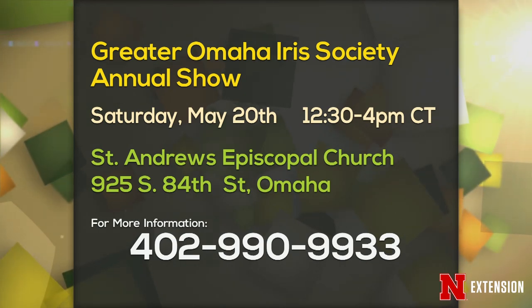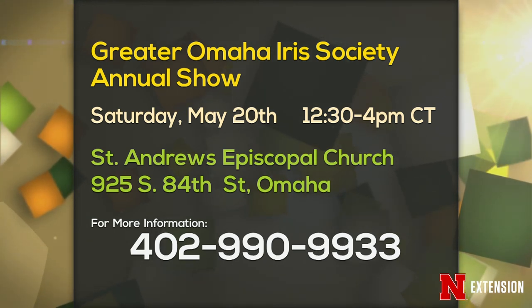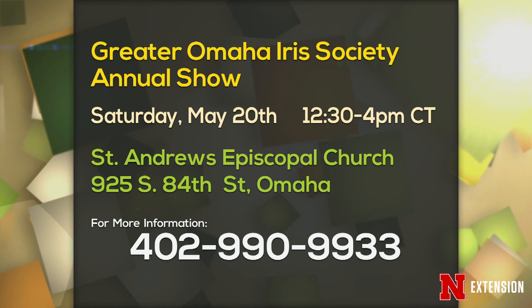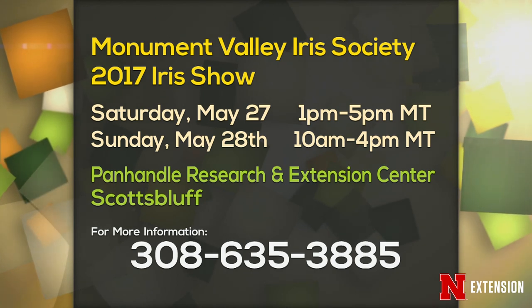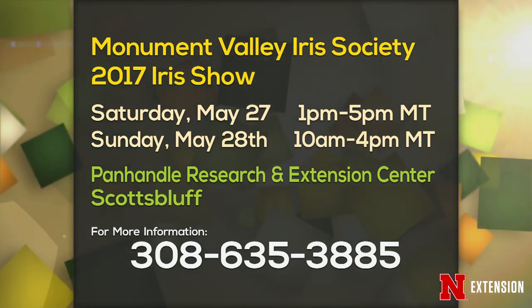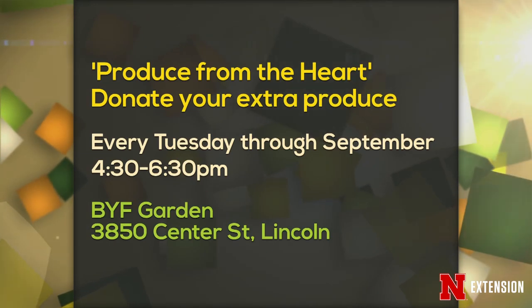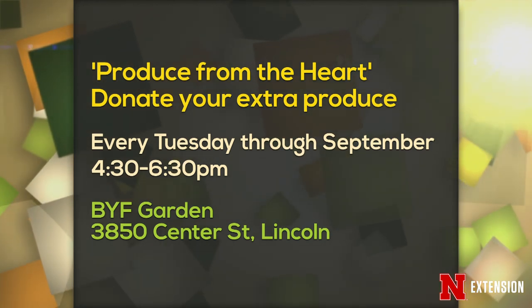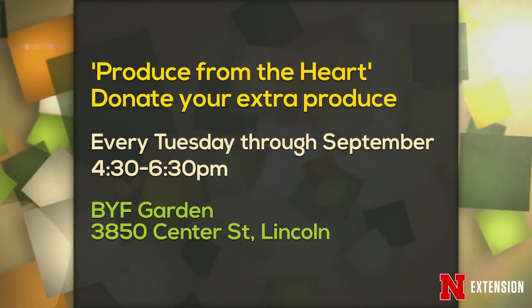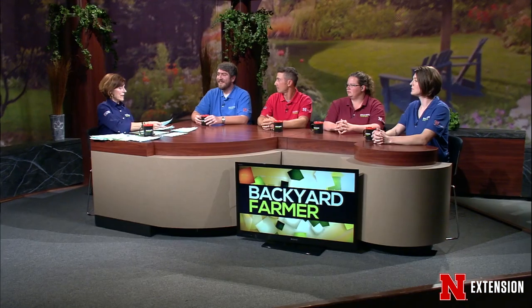We always like to announce fun things going on in the gardening world. The first is the Greater Omaha Iris Society annual show on Saturday the 20th. The second is the Monument Valley Iris Society show, Saturday the 27th and 28th out at Panhandle Research and Extension Center — a beautiful iris display. And the third is Produce from the Heart — donating your extra produce every Tuesday through September starting in June, 4:30 to 6:30 p.m. A great way to get rid of your extra produce.